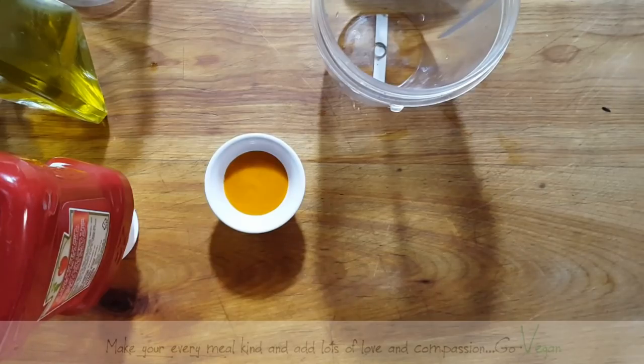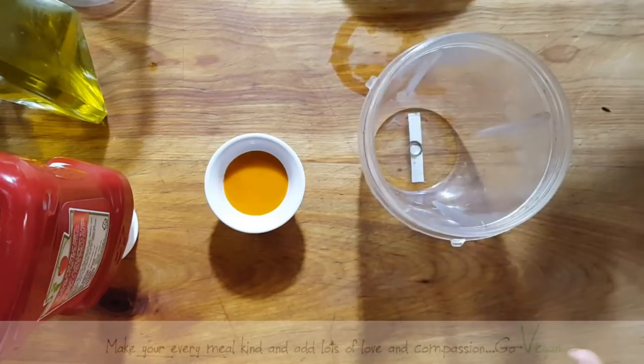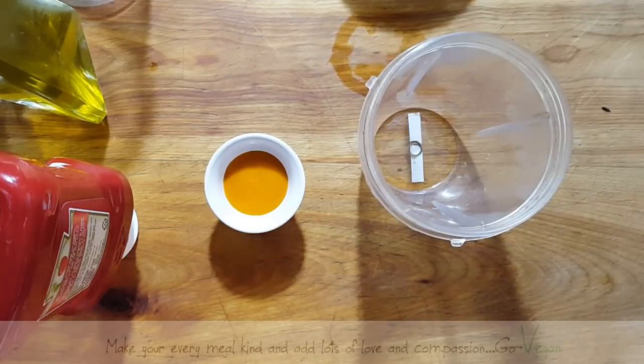Hello everyone! This video is for Glory B, who commented on one of my videos saying she can't find French dressing anywhere. So we're going to make one for you, and it really isn't very hard to make — you just need a couple of ingredients that you probably already have at home.